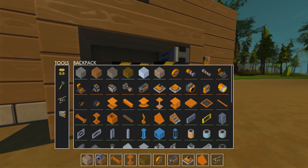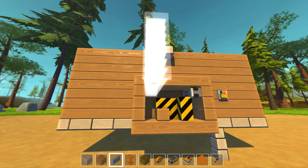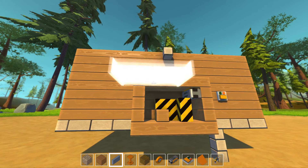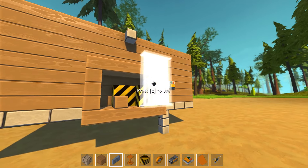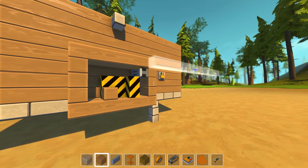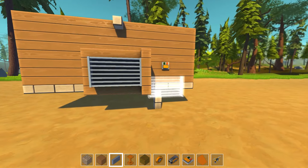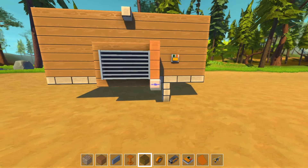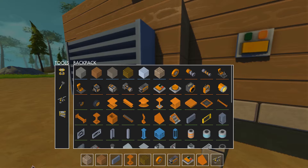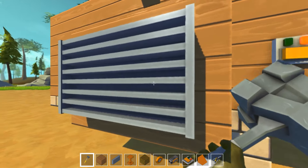I'm going to probably use something like this, if I can fit it here. I'm going to probably need this thing. Why the hell am I worrying so much about the decoration? And if I remove it, it will fall, right? Oh, it won't. Wow! That's great. That is great. Nice!